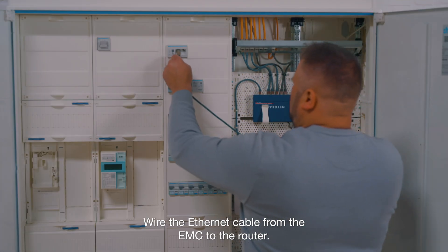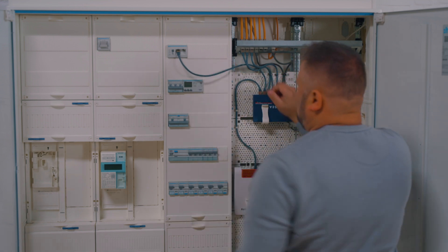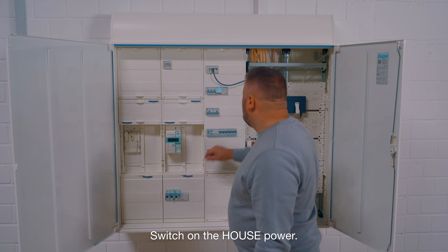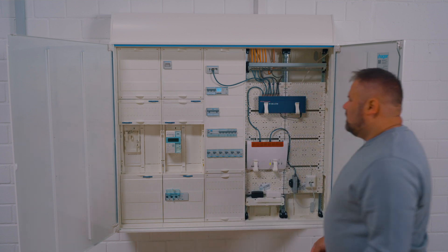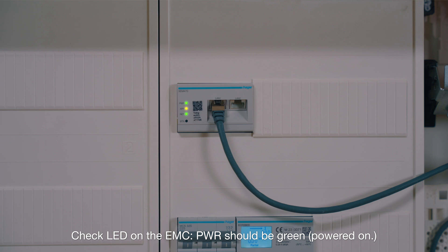Wire the Ethernet cable from the EMC to the router, switch on the house power, and switch on the charging station. Check the PV meter is well powered and on. Check the LED on the EMC — power should be green, powered on.